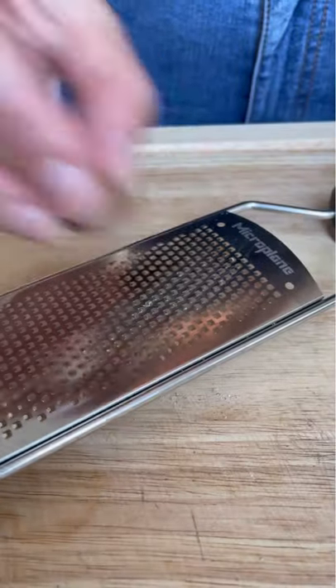Hey there! I'm going to show you how to freshly grate whole nutmeg seeds — little pods bursting with flavor that look like labyrinths on the inside.